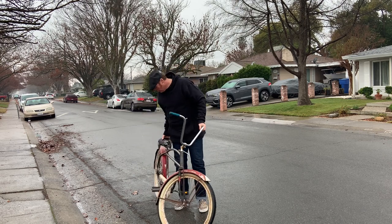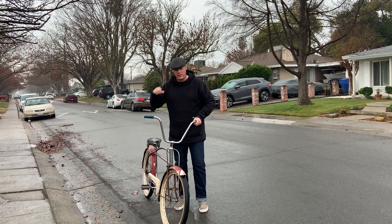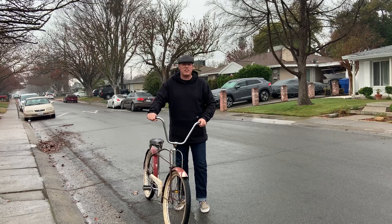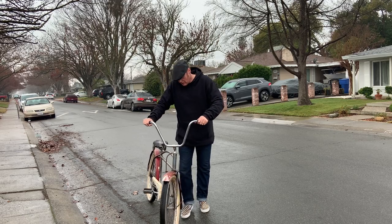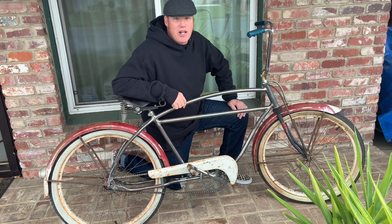It's raining, and I just now noticed this whole time that the rear wheel is a little flat, so I guess that's enough of a test for today.